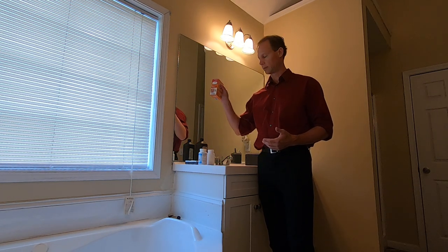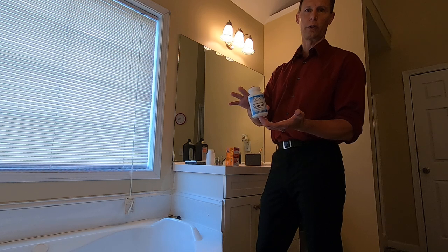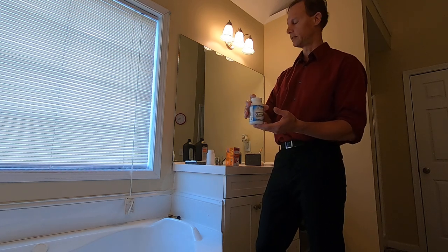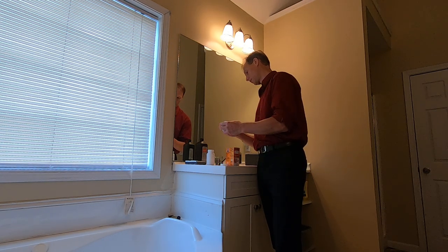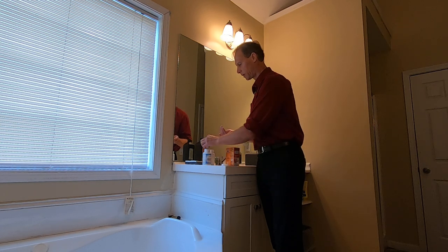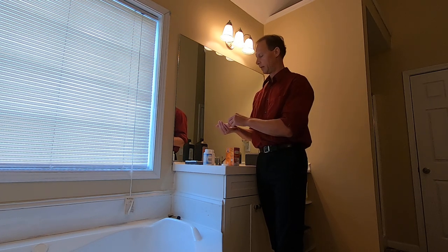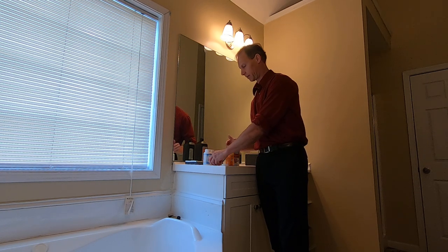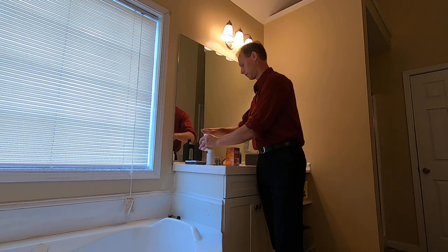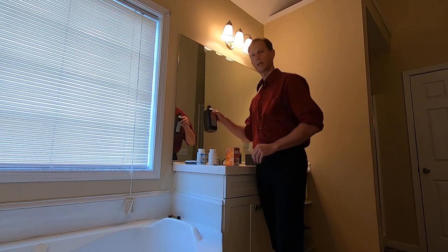One is baking soda, and we'll use just a very little bit of that. I have activated coconut charcoal here — activated charcoal of whatever sort is fine — and we're gonna pull out two capsules. You have to be a little bit careful with activated charcoal because it gets on something and it looks like it's gonna stain, but you just need to wash it and you'll be fine. The stuff will turn your teeth black and everything else black. And then the third ingredient is hydrogen peroxide.